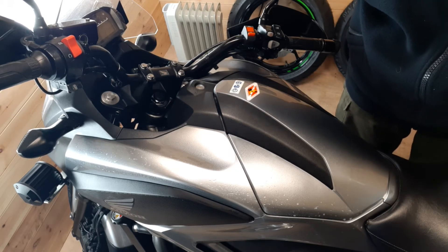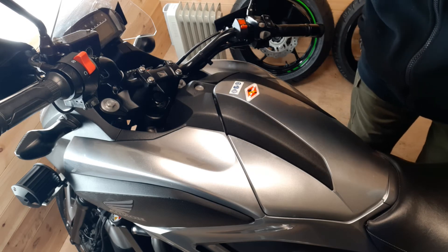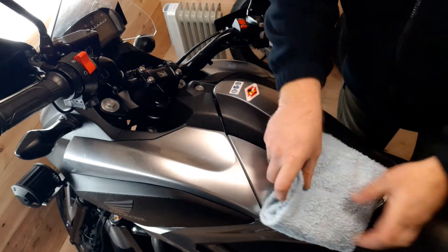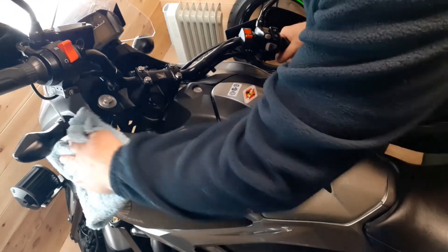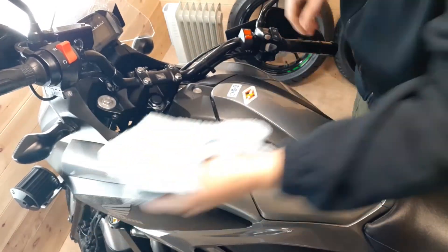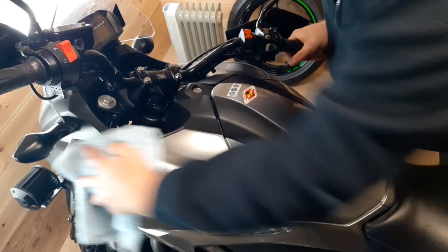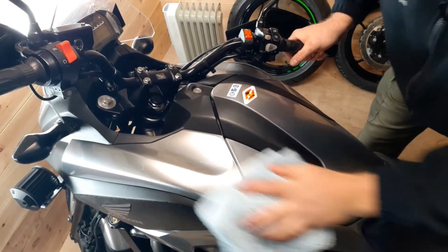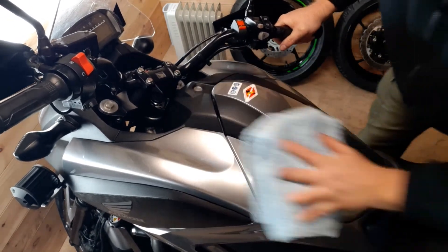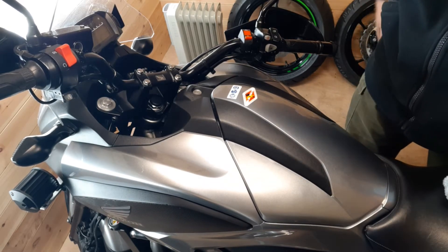It doesn't look particularly nice at this stage, but it's been on for about 10 minutes. As you can see it's still wet in places, doesn't look particularly uniform — but I know I've got good coverage all over it with the coating. So what we're going to do now is take a nice soft buffing cloth — about 600 GSM this one — and then just buff it in. One direction, don't do swirls as you run more risk of scratching. There we go — certainly a deeper shine, really impressed with that.